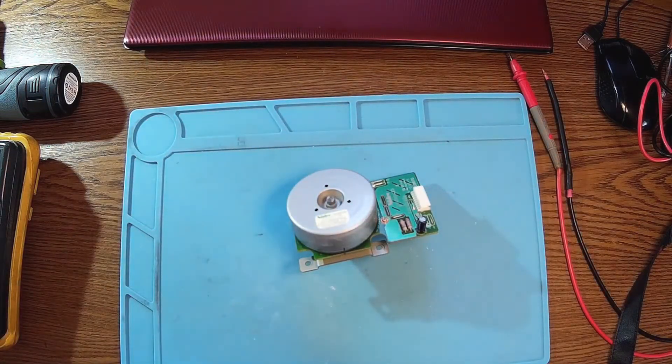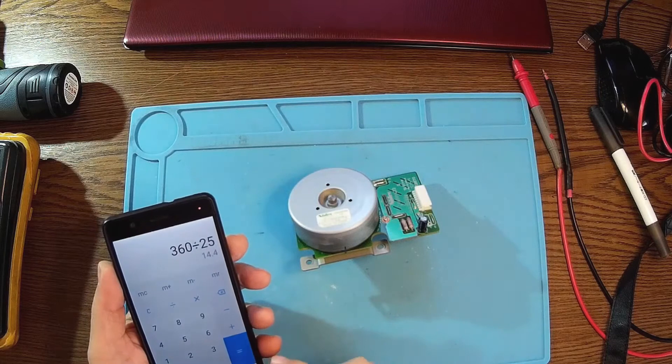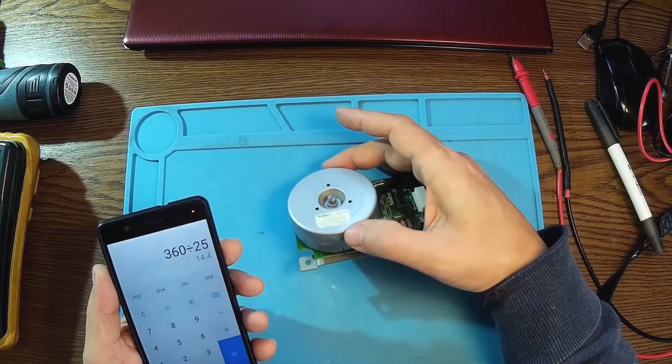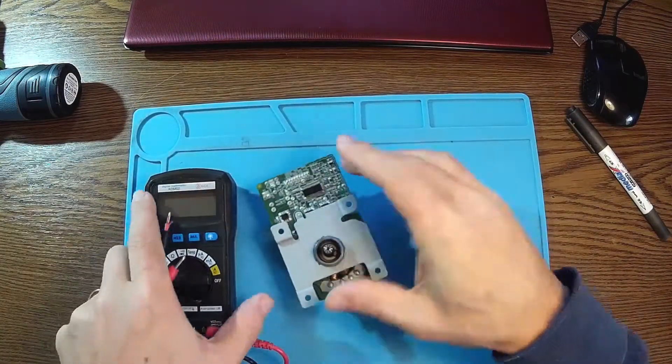So it's 25 steps. 360 degrees divided by 25 is 14.4 degrees per step. You see, if you have more steps like this, then you can have a better voltage output. I'm going to disconnect these wires from here. Let me just open it up first.